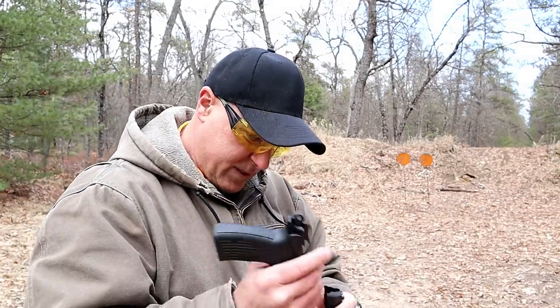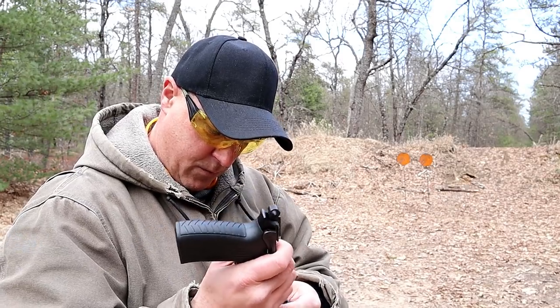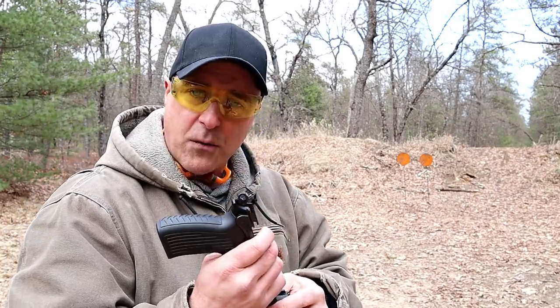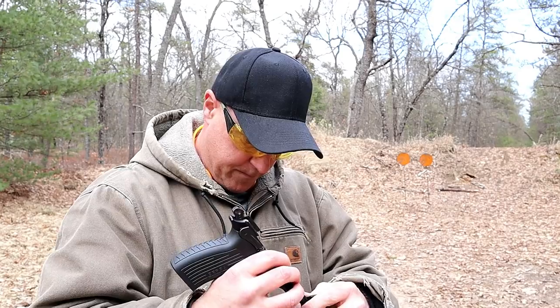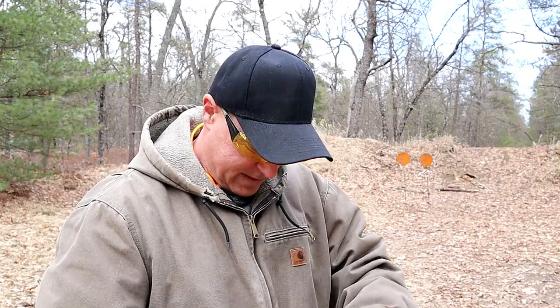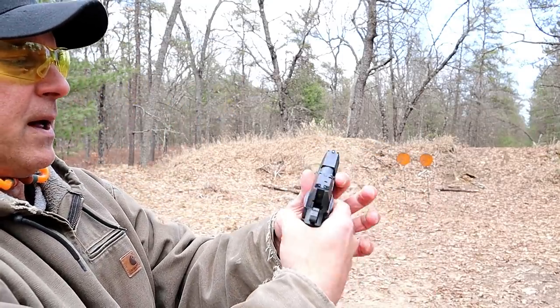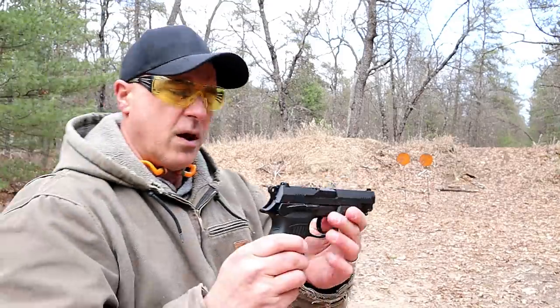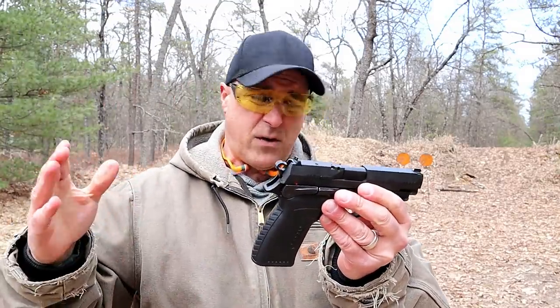If my 50-plus-year-old eyes can get this thing lined up — I'll put the slide back on. Well, this is what happens when you get a bit older. I go everywhere with reader glasses except the range. Once you get that back on there, just flip that back up and you're good to go.